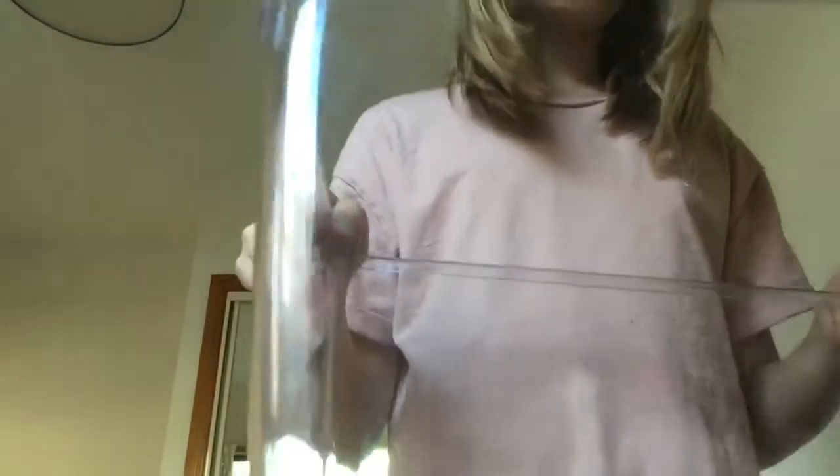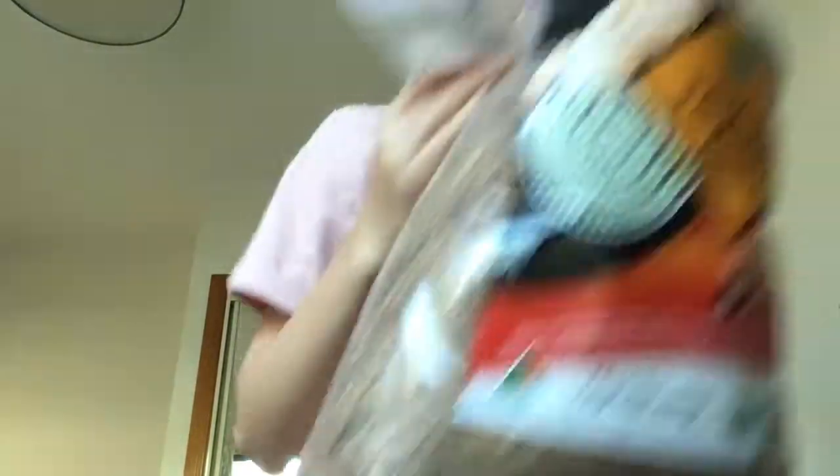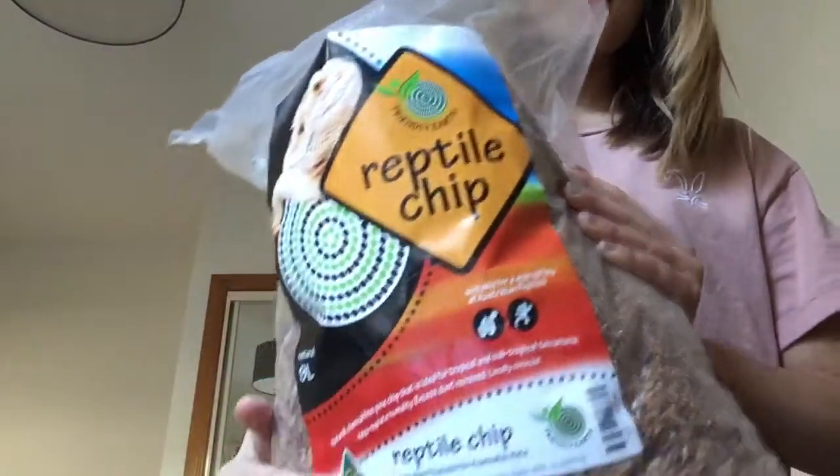Firstly, you need a tank about this big — not too big. I wouldn't get it any smaller than this. For the bottom base, you could use any reptile chip or something like this.